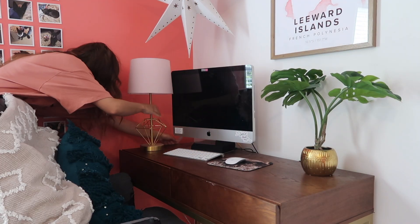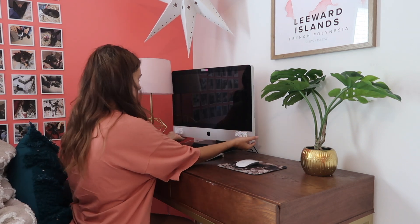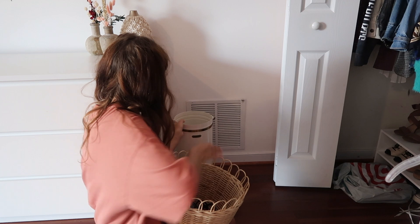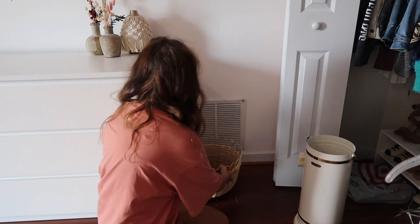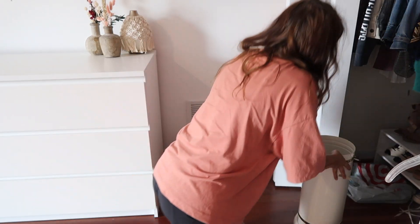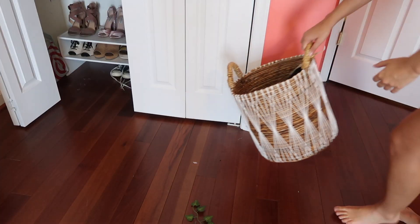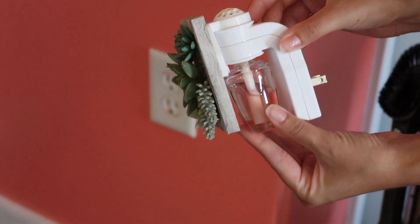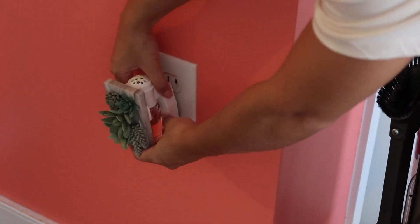I took the lamp that was by my bed and put it over by my desk since I didn't have one there. Then I swapped out an umbrella holder in the corner that had all my tripods and camera equipment for a basket I picked up at IKEA, and added another basket from TJ Maxx beside it. Then I added a cute little cacti wallflower to my wall.